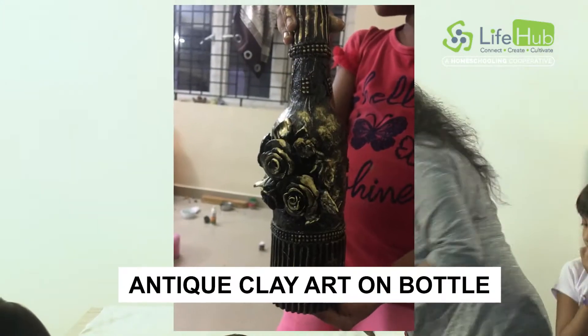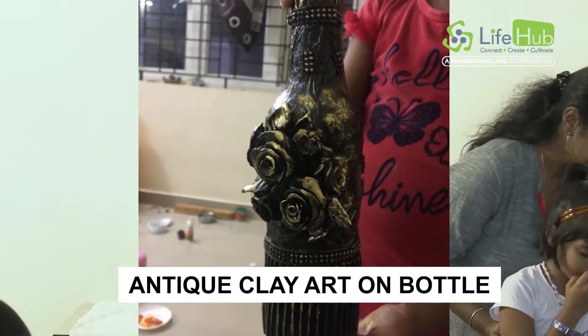Hi, my name is Karis. My passion project is Antique Clay Art on Bottle.